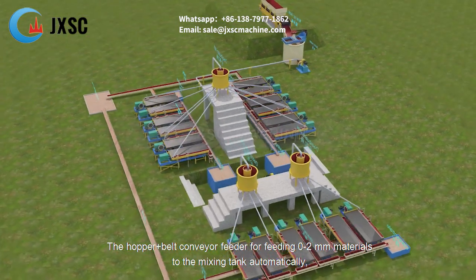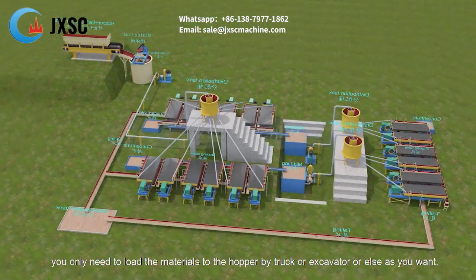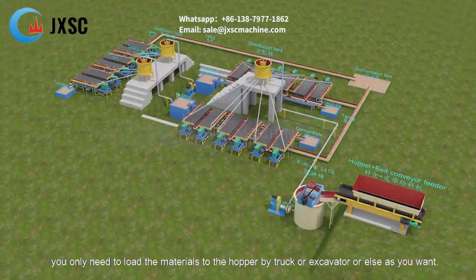The hopper plus belt conveyor feeder automatically feeds 0 to 2 millimeter materials to the mixing tank. You only need to load the materials to the hopper by truck, excavator, or whatever method you prefer.